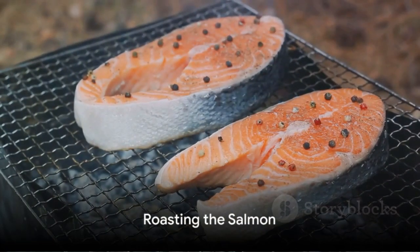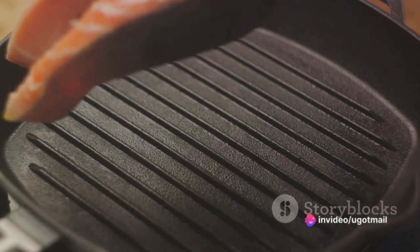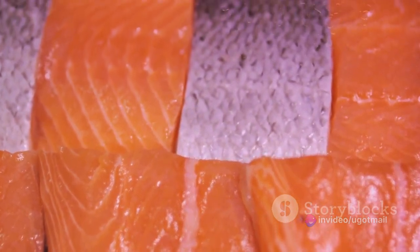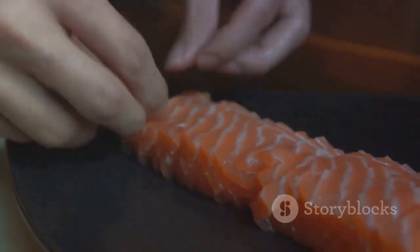Now, pop the tray into your preheated oven. The salmon fillets will need about 15 to 20 minutes to cook. The key is to watch for the salmon's colour to change from a deep pink to a lighter, opaque pink. This colour change signals that the salmon is cooked through, but still tender and juicy.